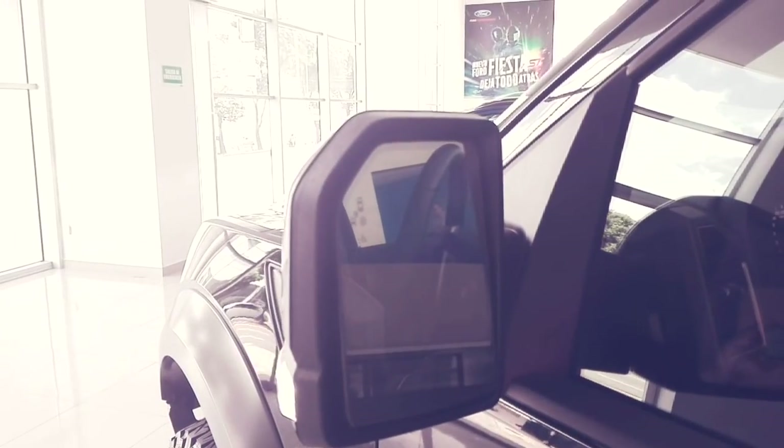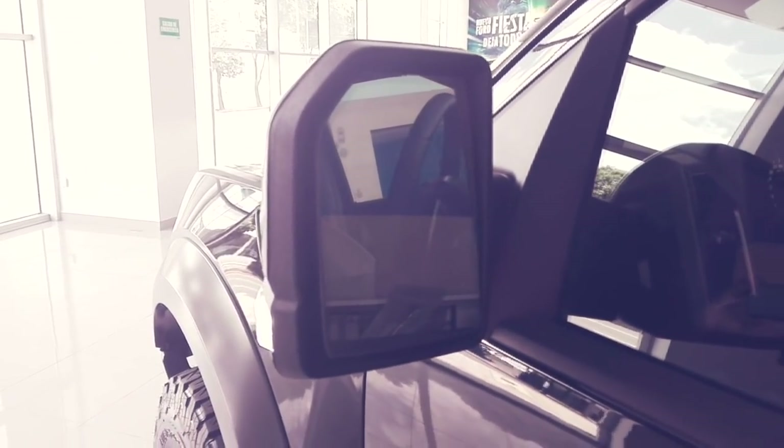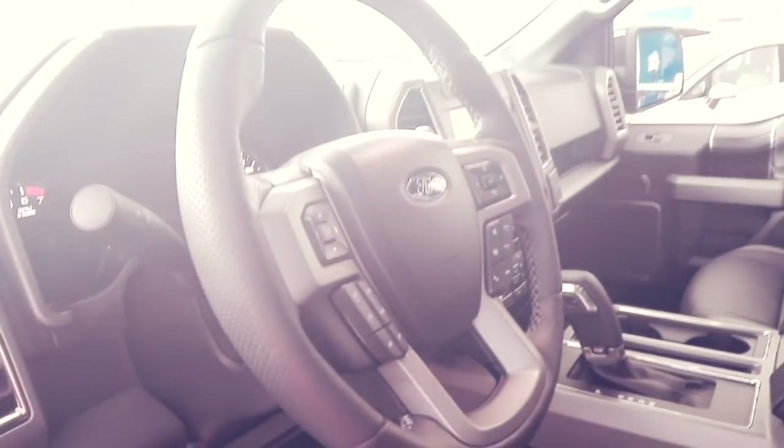We also have a blind spot monitoring system — BLISS — along with cross-traffic alert, which warns you when a vehicle passes behind you while parked. We have running boards, keyless entry with a door keypad, remote start, and illumination in the bed. The side mirrors also fold electronically and have defrosters. Courtesy turn signal lights are built into the mirrors.